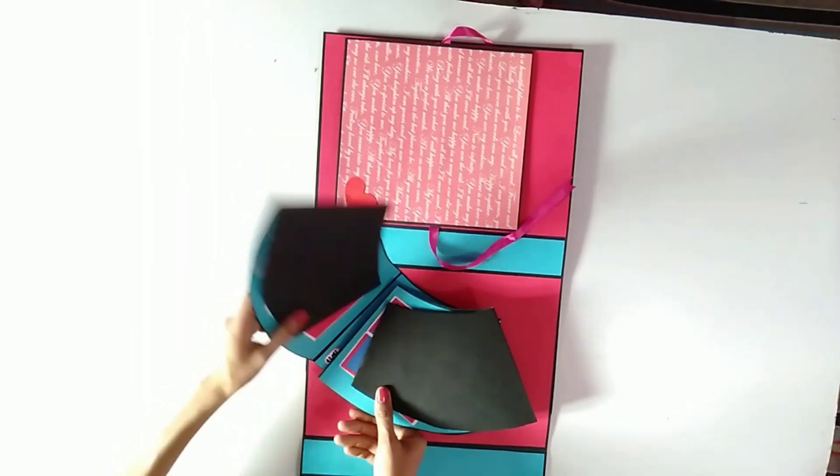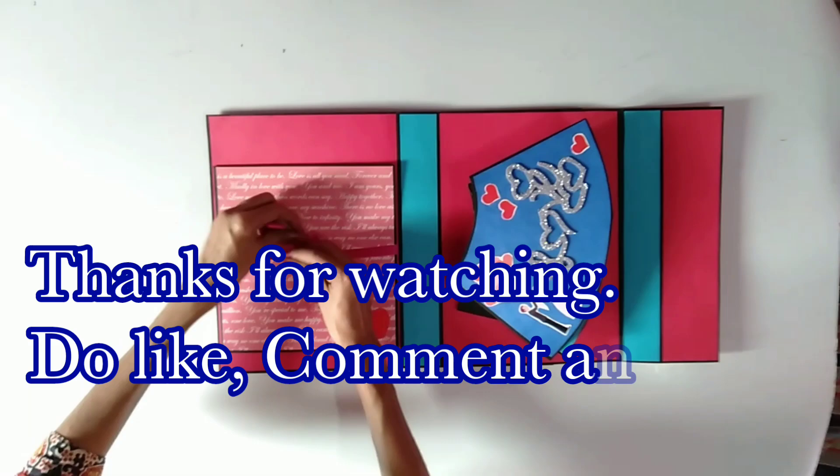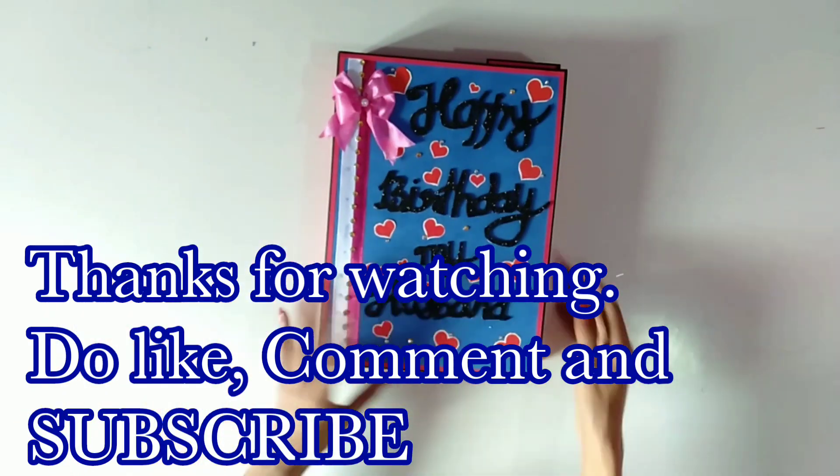So friends, thanks for watching the video. Stay happy, stay healthy, and keep supporting. Thank you.